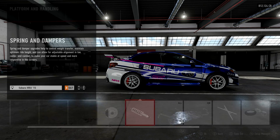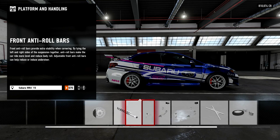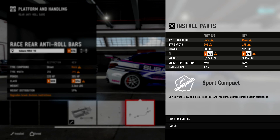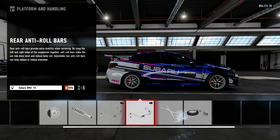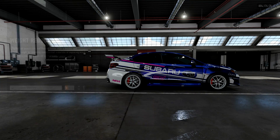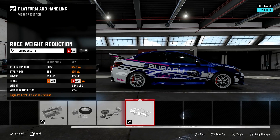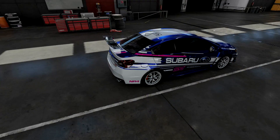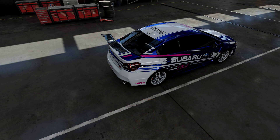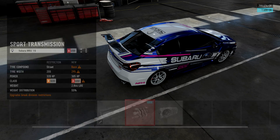We can be immensely fast on the dirt, but if we are utterly terrible around the tarmac, it probably won't be enough to see us go quickly. The Subaru has got plenty of PI to play around with and it makes sense to focus heavily on the handling for this vehicle. We have got a long straight, but getting this car quickly through the corners is very important. The Virginia South layout is quite technical - there is a mighty straight, but the rest of it is pretty damn technical.